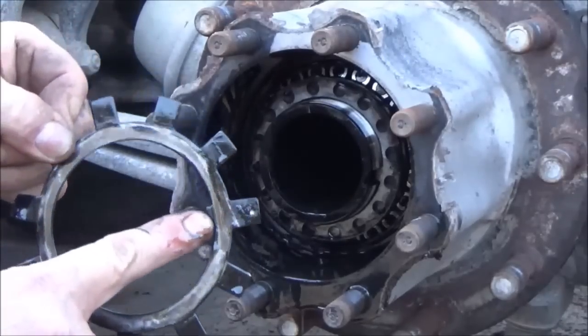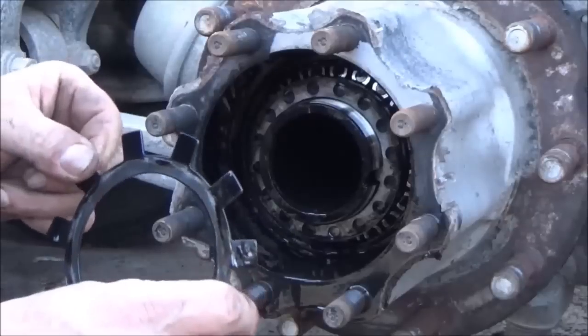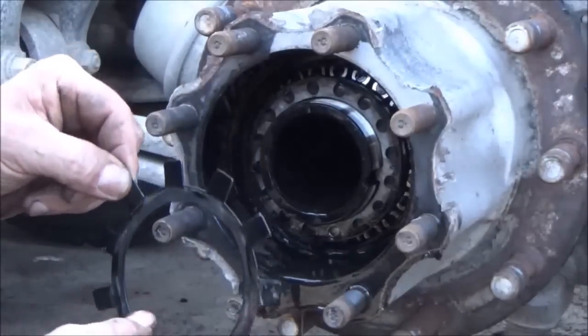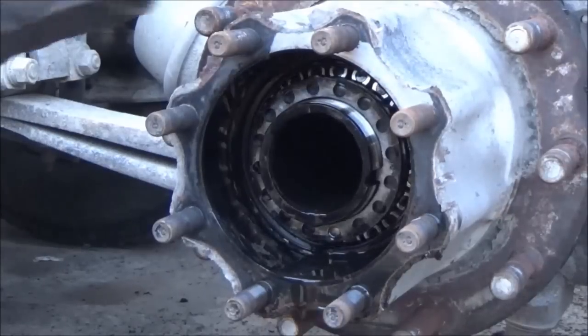This has a key that lines up in this groove over here that keeps those nuts. The reason why you lock these two nuts together with this keyed plate is because those nuts do not get tightened down very tight.